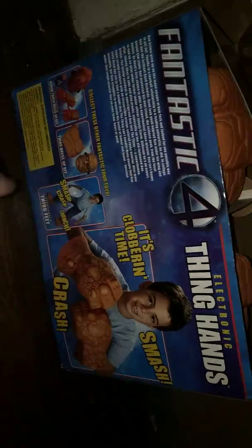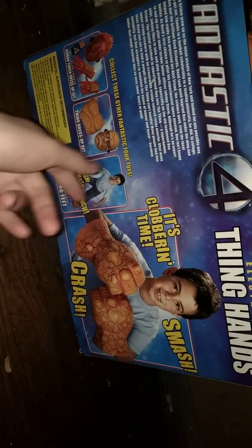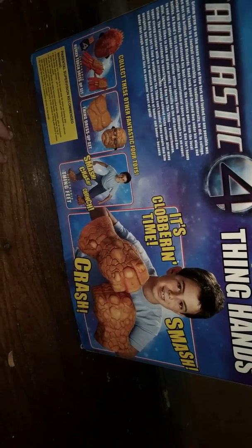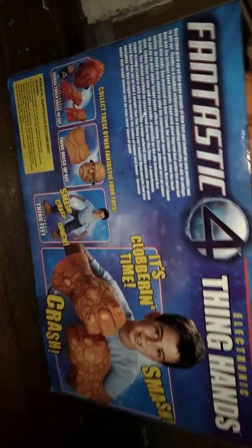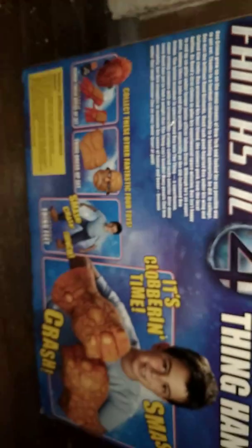We can see the same thing on the side, and you can hear the sound effects going off. On the back we have pretty much the same stuff all around. I did not know they made Thing feet — I remember when these gloves came out I was a kid, but I didn't know they made his feet, which is really interesting. They also made his mask and some Human Torch stuff, and there's a bio on the Thing if you want to read it. Let's open this stuff up.